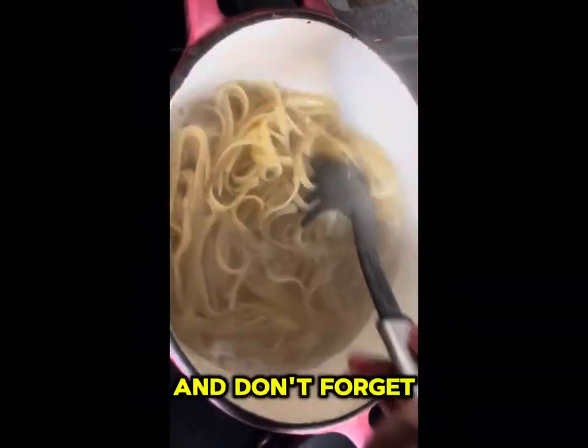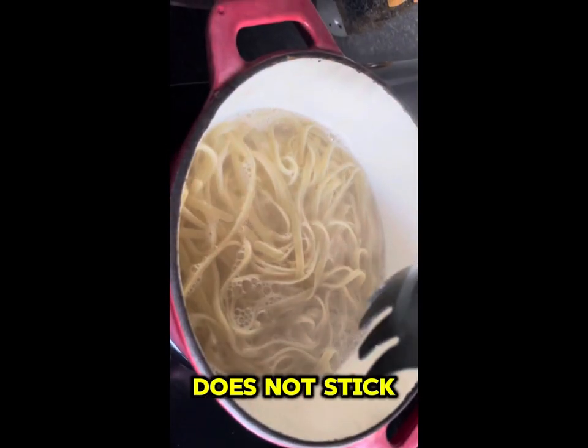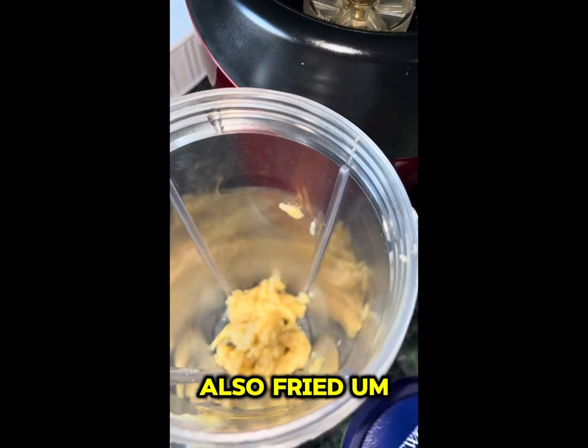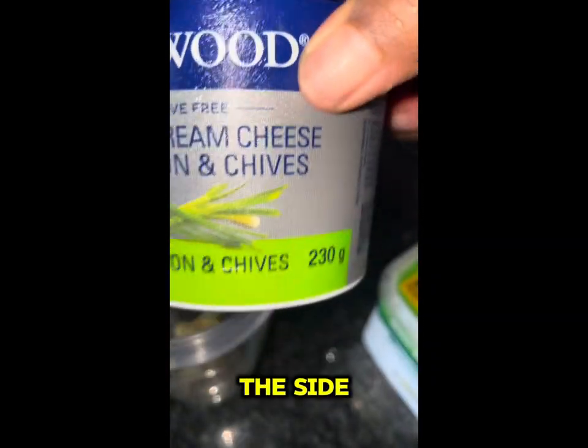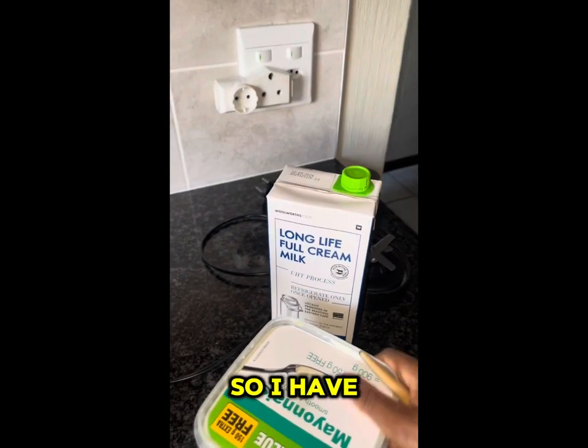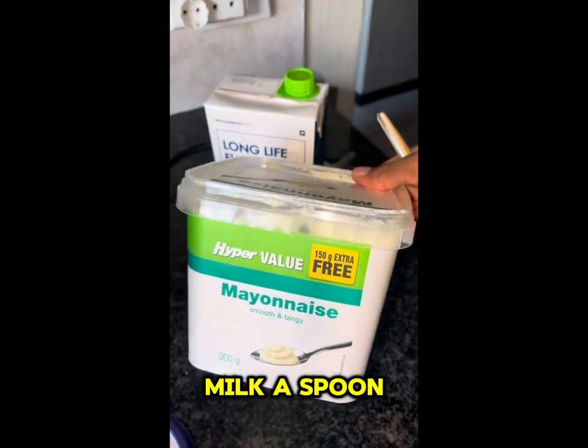Don't forget to stir your pasta so that it does not stick together. I also fried my chicken on the side. Now I'm going to blend my vegetables. I have milk, a spoon of mayonnaise, cream cheese, and my garlic paste.